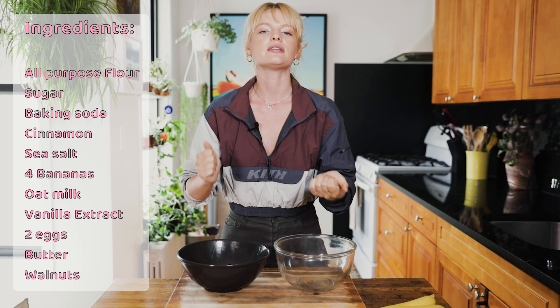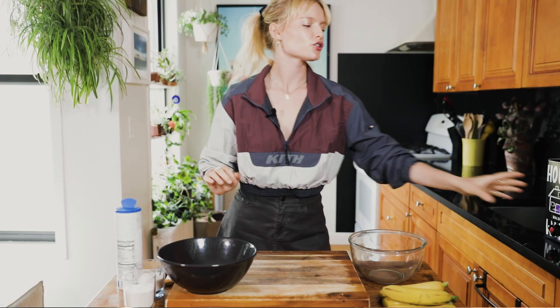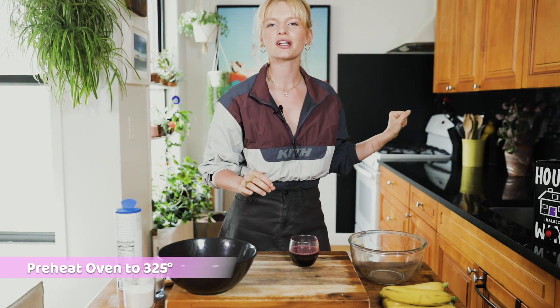Everything you see here you should be able to get at your local bodega. Let's do this! First things first, go ahead and pour yourself a nice hefty glass of wine — your mom would want you to get loose. I'm drinking out of a box. Then we're gonna go ahead and preheat our oven to 325 degrees.